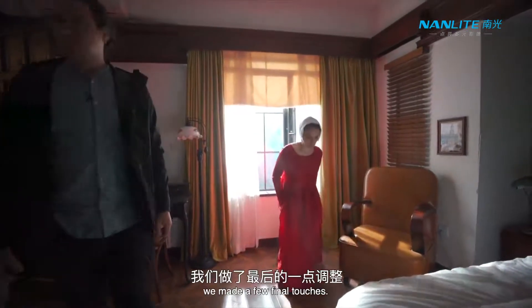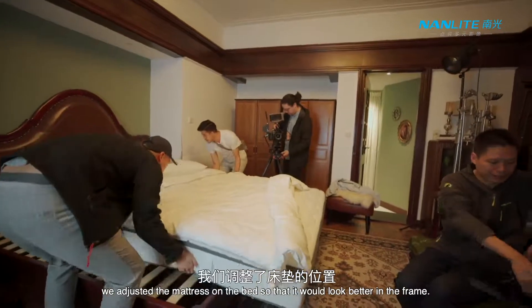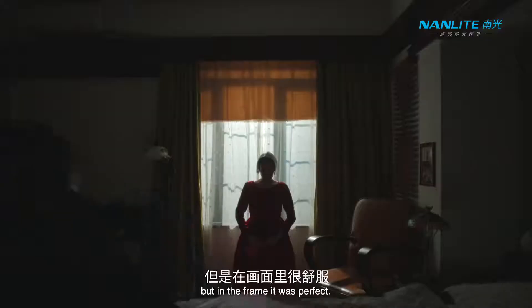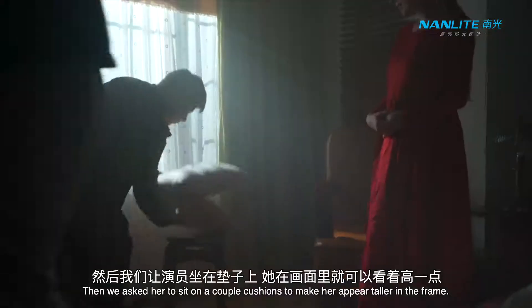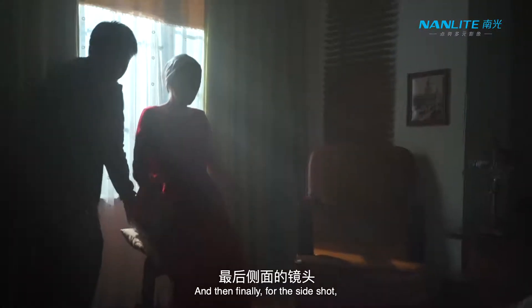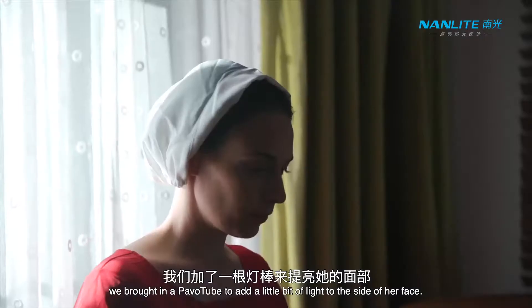Once our actress was ready we made a few final touches. First we adjusted the mattress on the bed so it would look better in the frame — it looked quite strange on set but in the frame it was perfect. Then we asked her to sit on a couple of cushions to make her appear taller in the frame. And finally for the side shot we brought in a pavo tube to add a little bit of light to the side of her face.